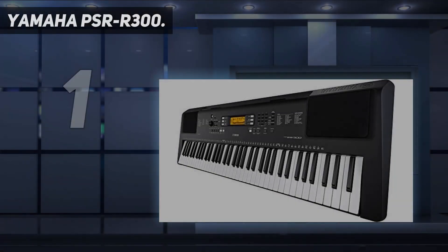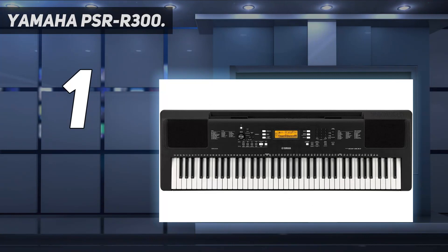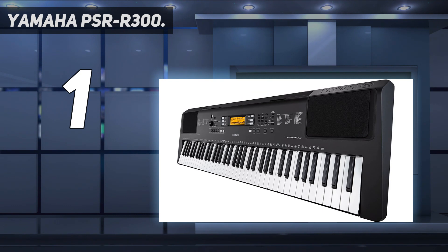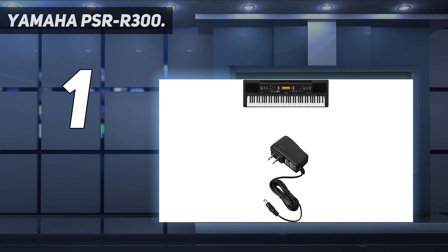And number 1: the Yamaha PSR-R300. Yamaha created its own synthesizer for training. The device can be operated both from a rechargeable battery and from standard batteries. The instrument has large enough built-in speakers, thanks to which you can appreciate the track you just created. Interestingly, you can even connect pedals to the PSR-R300, making playing even more convenient. Like the previous option, the synthesizer includes 61 keys, each of which is sensitive to pressure.